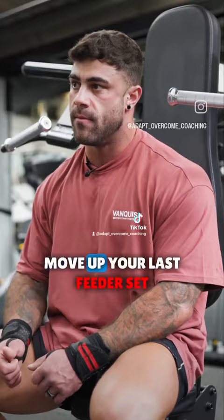Your last feeder set, you might only do one rep and it feels great. Perfect. Get the weight on, get the top set done, get the back off set done — job done.